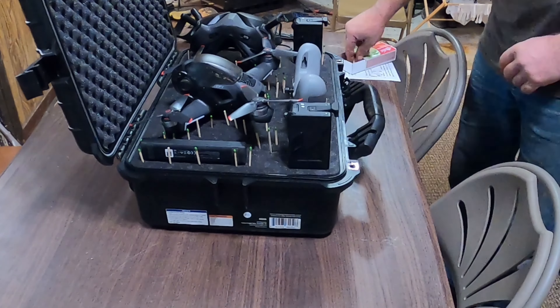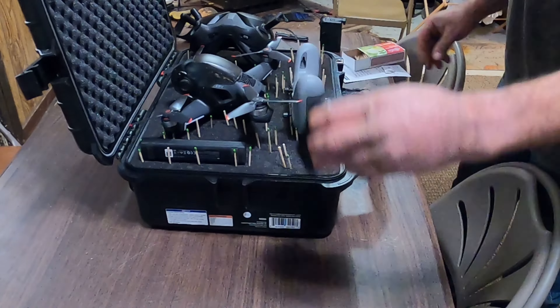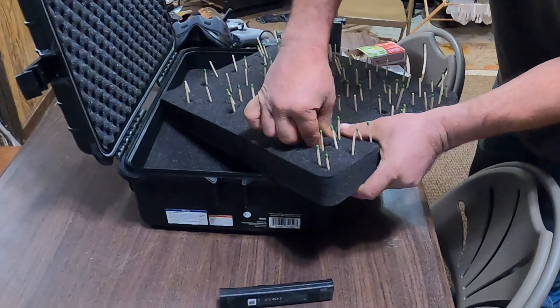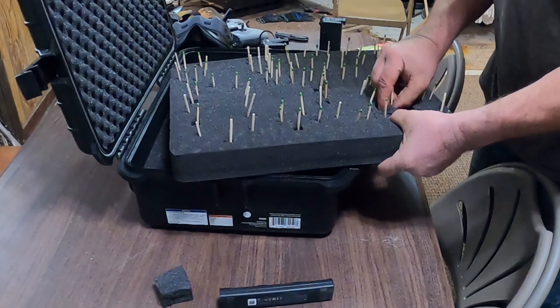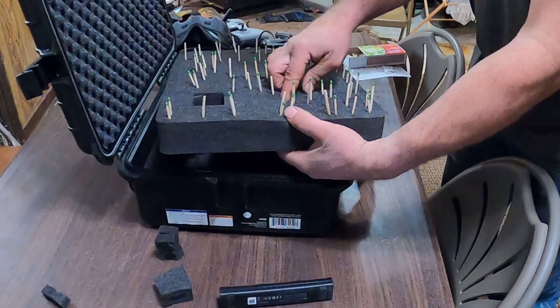I found the easiest way to do this was to lay it all out how I want it and then mark my spots with matchsticks. This foam is really easy to work with, but for the spots where I had trouble, I just went in with a pocket knife.